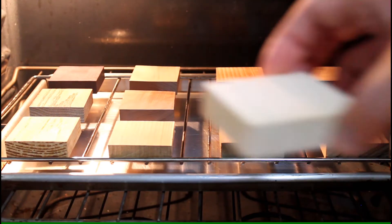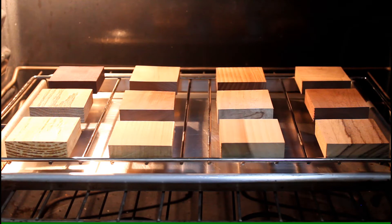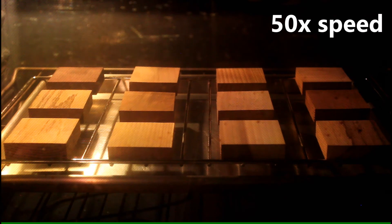That's about 20 minutes at 400 degrees, and just to show you what's happening — there's a piece of pine next to its counterpart, and you can see it's definitely getting darker and there is some smoke coming off of some of those pieces. All right, let's take it up to 425.